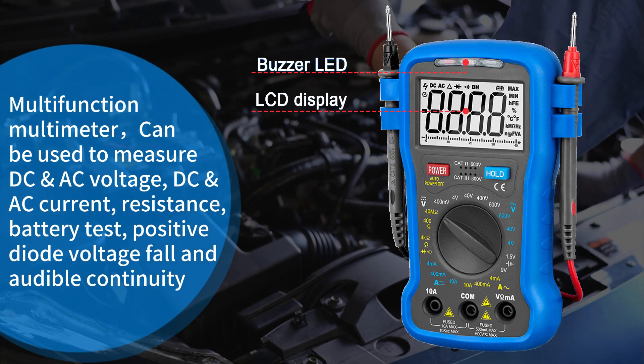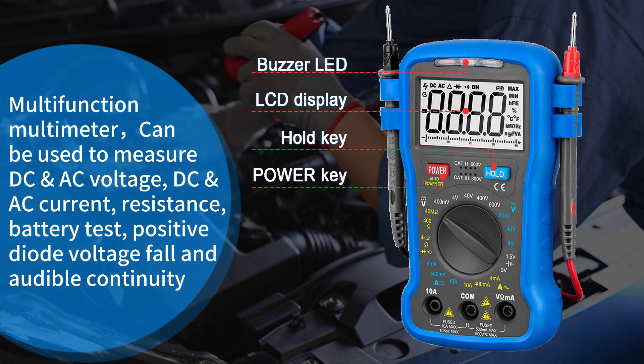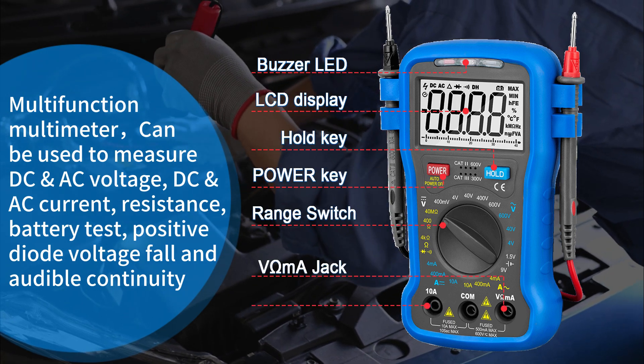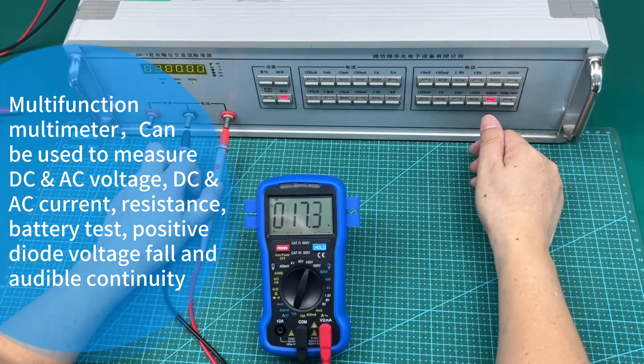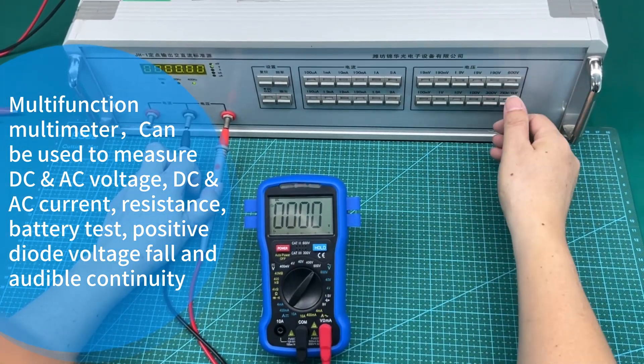This multifunction multimeter can be used to measure AC and DC voltage, DC and AC current, resistance, battery test, positive diode voltage fall, and audible continuity.